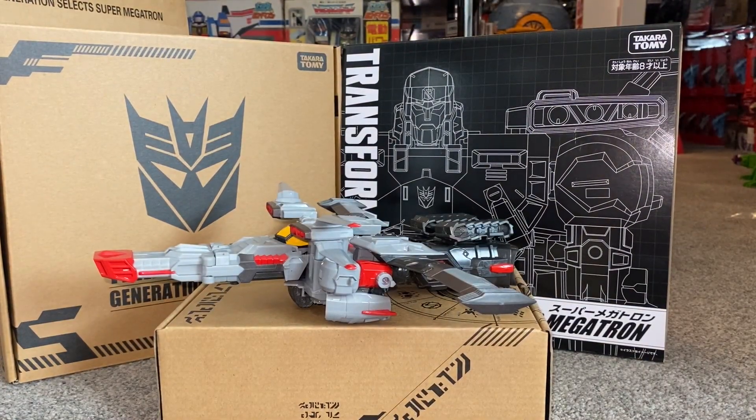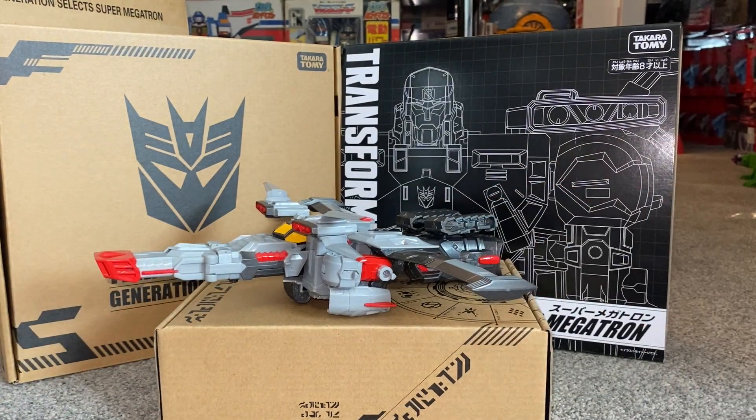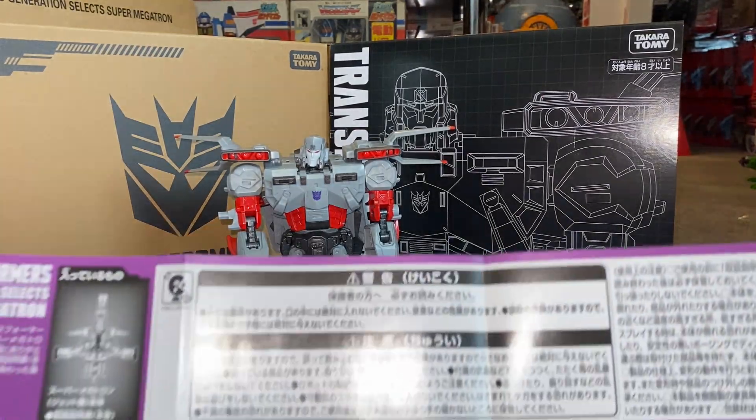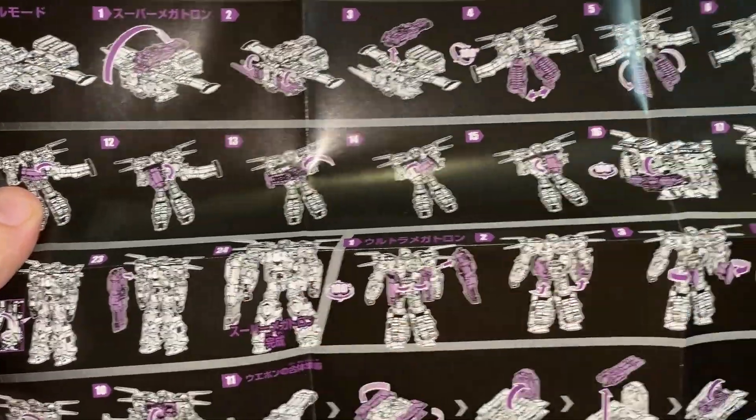So we are now going to transform him. I'm going to do it off camera because I don't want to spoil it and to keep the length of the video down. I'm going to transform him into Super Megatron first and foremost, and then we'll probably have a look at the tank mode before looking at the other robot mode, Ultra Megatron. So we're back — I've transformed him from jet mode to his Super Megatron mode, and as you can see, he does look absolutely brilliant. The transformation process is just sublime — it took 24 steps to get him into Super Megatron.